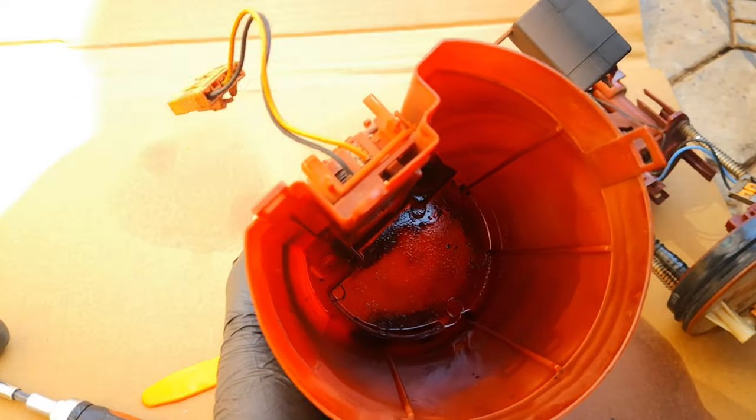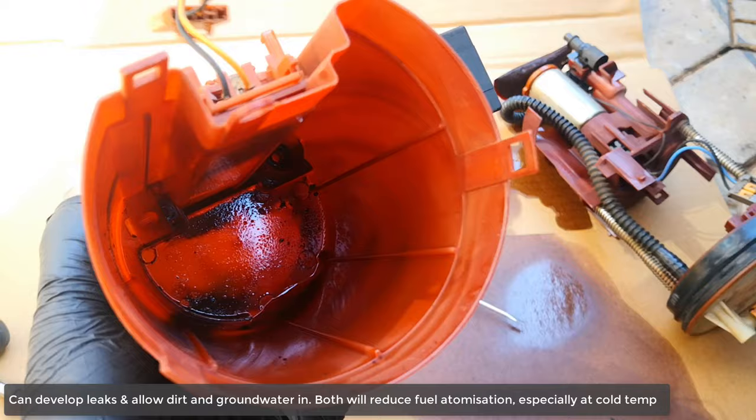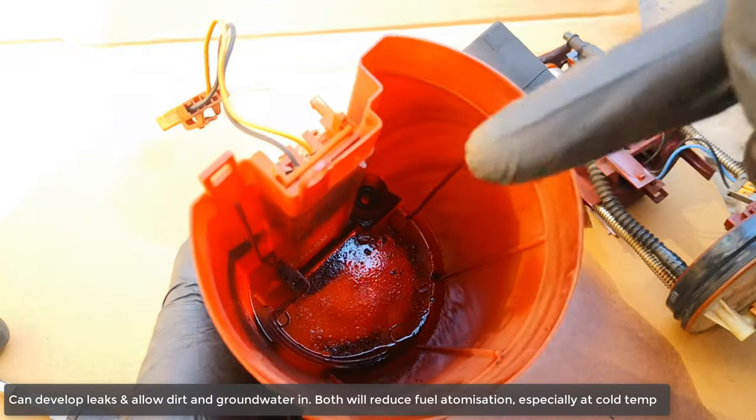Gas stations use underground tanks, and some of this contamination looks like rust — that's definitely rust. I'm going to give this a good wash.